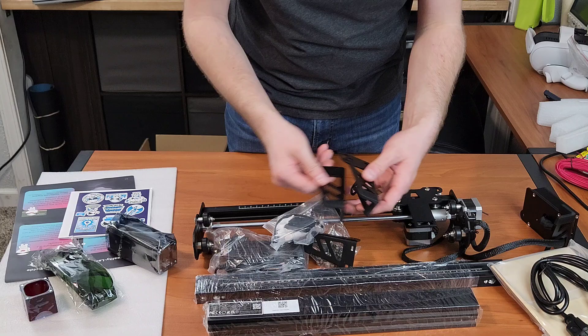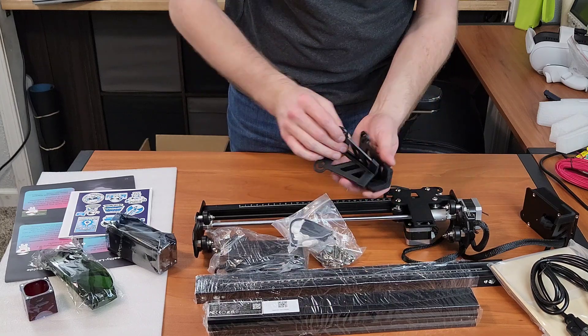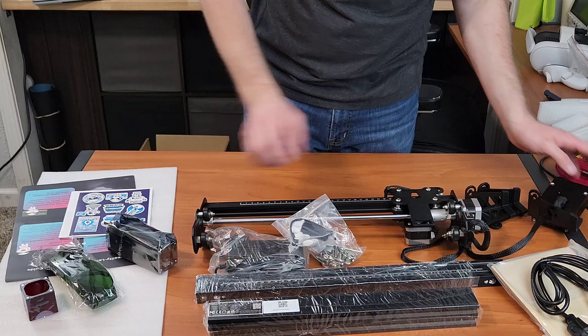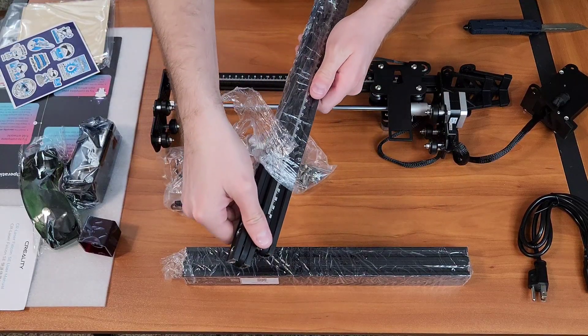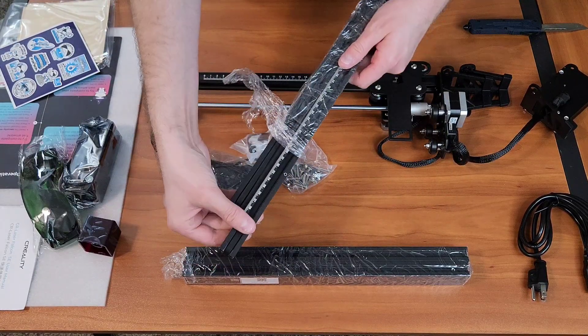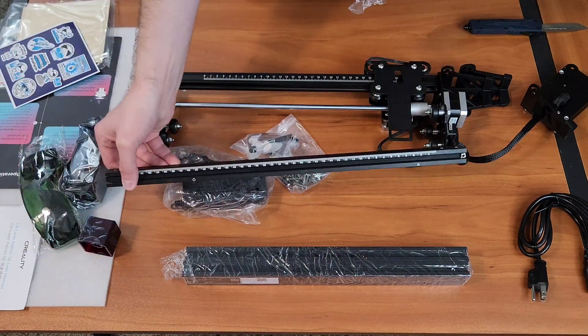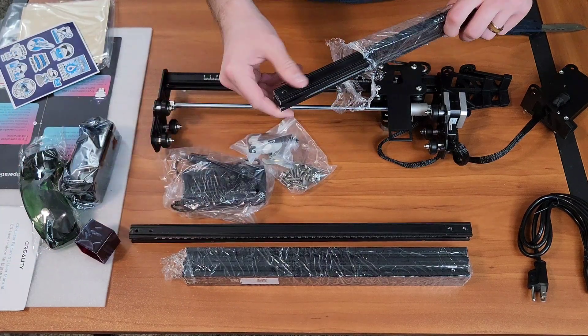I've had issues narrowing down the exact dimensions you can use as a working area. The technical maximum is 380 by 400 millimeters, but that doesn't take into consideration the tooling and where it bumps against, so there's probably about 20 millimeters in both directions that you lose because of the carriage.